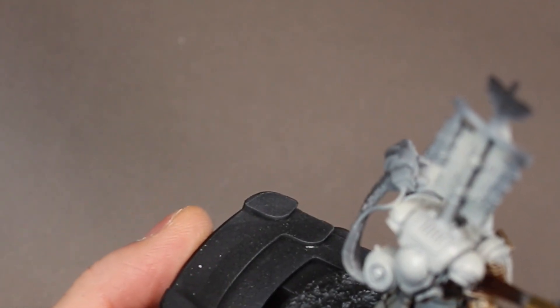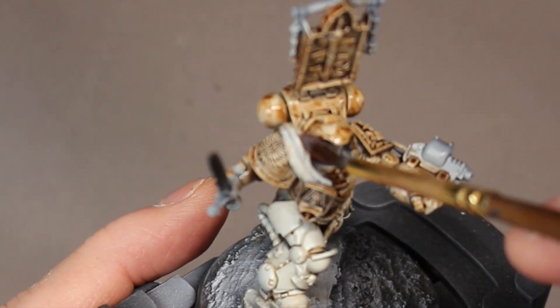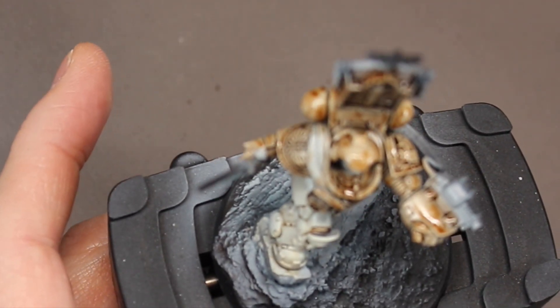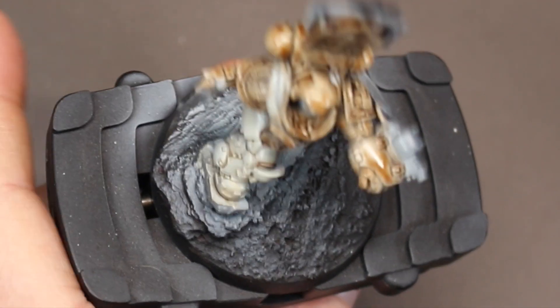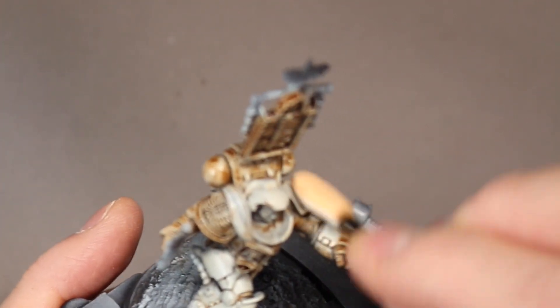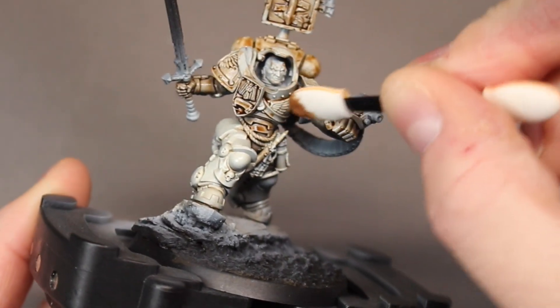I will mention that before I applied this oil wash, I did spray the model with a gloss varnish because I didn't want this oil wash to stain the overall base coat of the armor — I didn't want to stain it really dark. If you give it a gloss coat, that color will kind of drift down into the crevices, and when you wipe it away, you'll wipe away more of that surface color. And now we start wiping it away — right here I just use a makeup applicator. I bought a ton of these on Amazon and they work really well to remove all the excess wash.